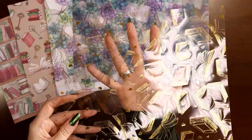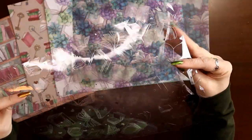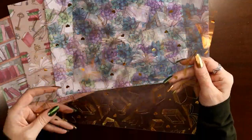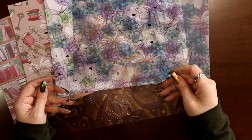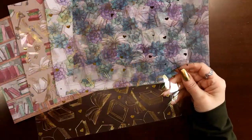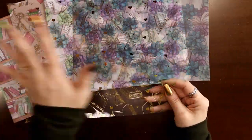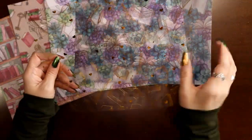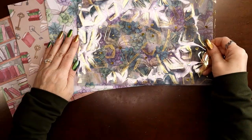Then the last is the acetate, which is the super shiny plasticky stuff. This particular one is gold, and they're always silver on the back — at least every one I've ever seen. So you can use the gold side or the silver side. I've laminated this as a bookmark. You could punch it and use it as an overlay, or use the vellum and acetate together, cut them to page size, punch them, and have them over the divider to add a little flare to your planner.